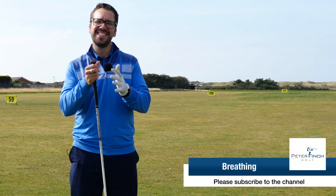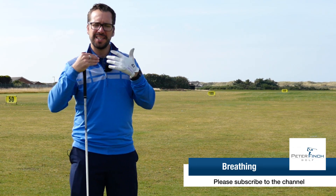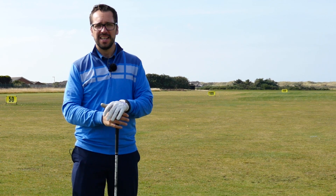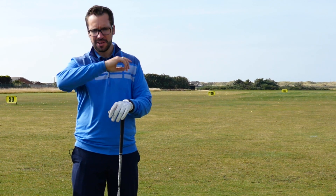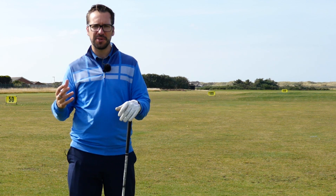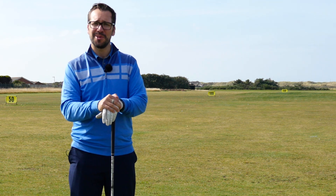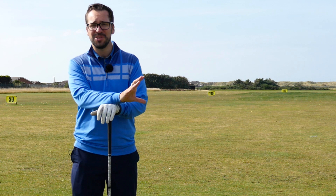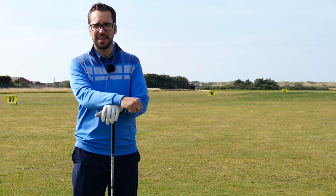Hi guys, Peter Finch here and today's tip is all about how you can better control your breathing to improve your golf. It is one thing which many people kind of overlook — as if the actual technique and the body are disconnected in some way, and what's going on with your breathing and your heart rate is almost nothing to do with the actual swing being performed.